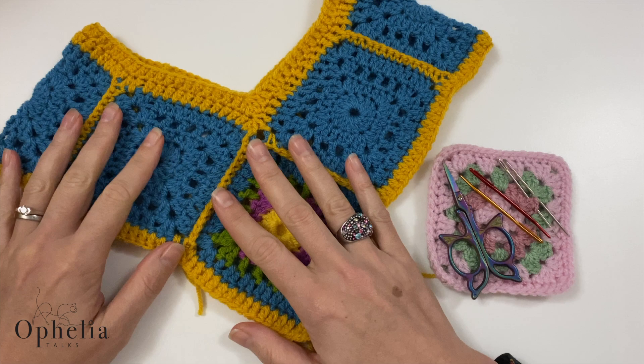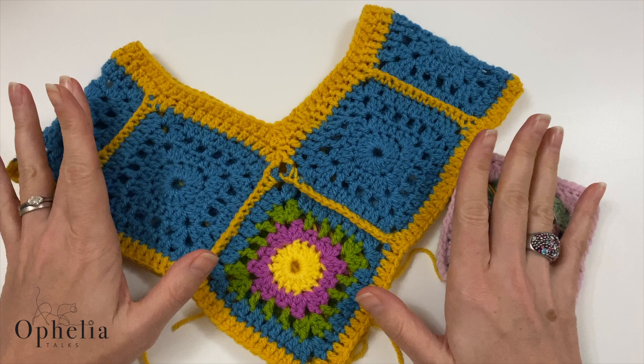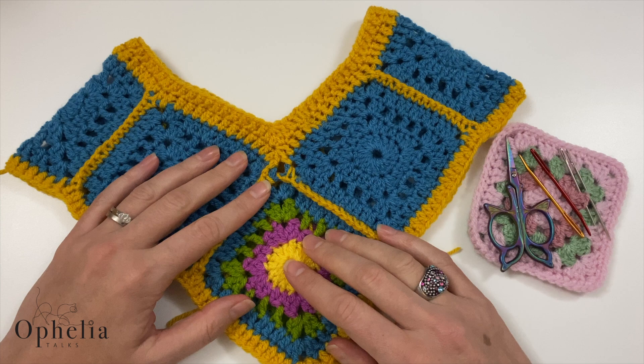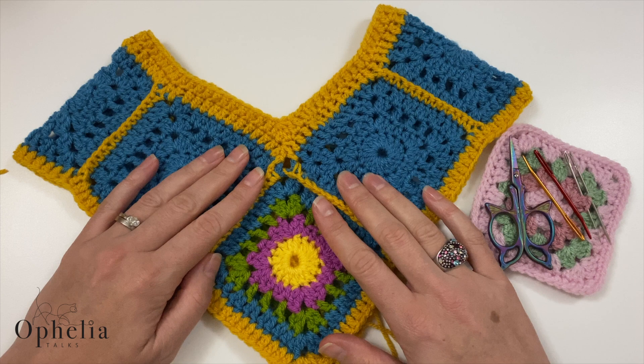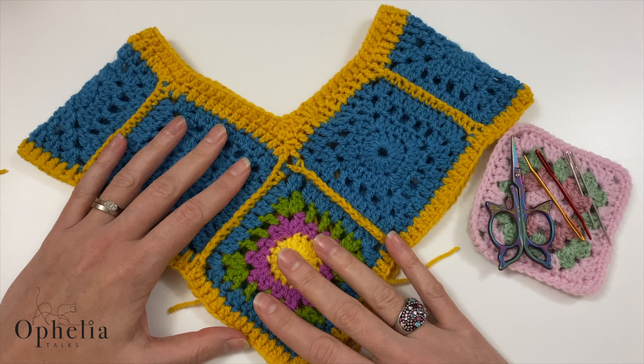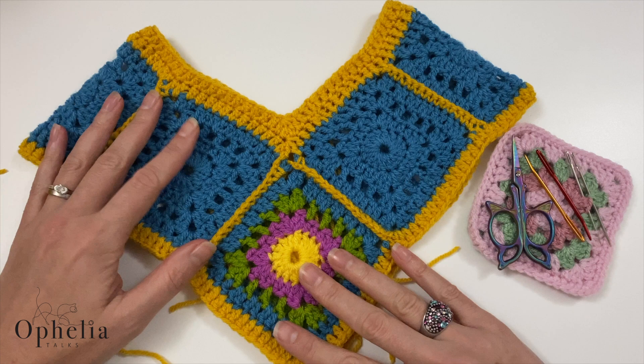Hi everyone, it's Anja here and I'm back with another video for Ophelia Talks. Today I'm here to answer some of your questions about sewing in ends, because I often say 'now you sew in your ends' but I don't actually show it very often since it's time consuming. I've been assuming you know how to do it, but in the Facebook group quite a few people have been asking: how do I do it? How do you crochet over the ends? How do you sew them in or wiggle them in?